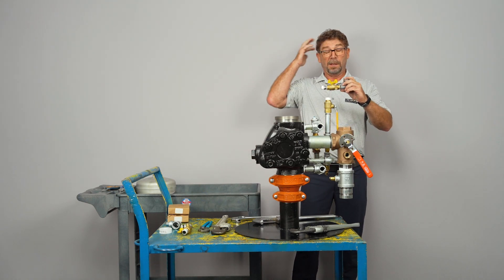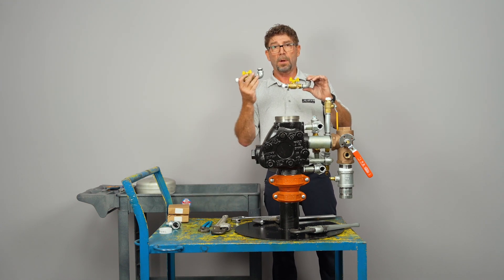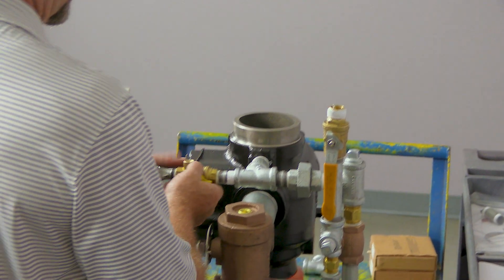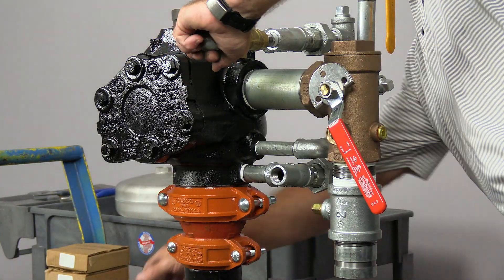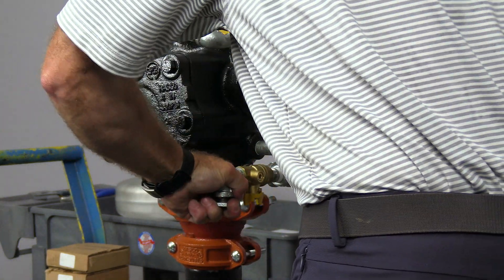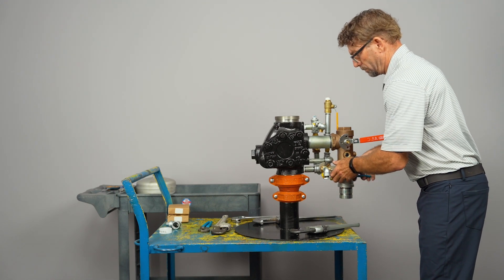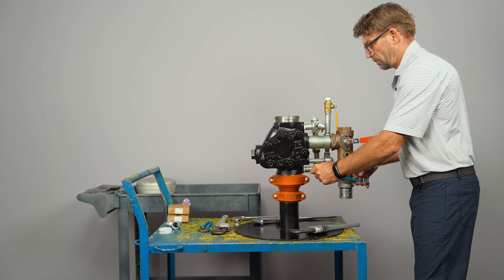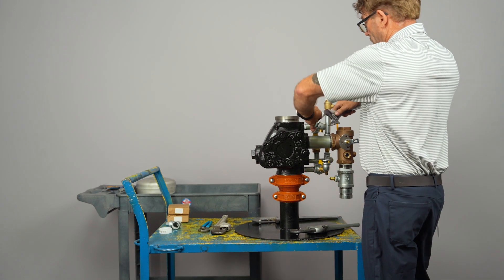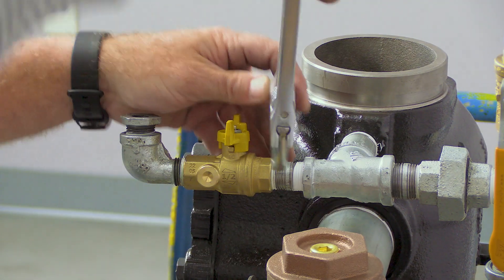Now we're ready to install the gauge ports into the alarm trim. These are identical setups, so it doesn't matter which goes on top or which goes on bottom. Go ahead and get those installed. I'm going to switch over to a crescent wrench — sometimes referred to as a shifter — so I don't mark up the brass.